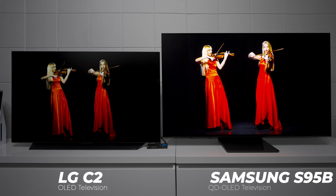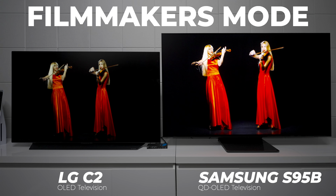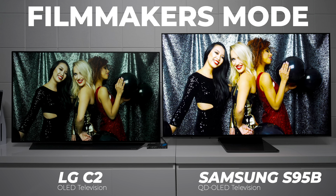Here's what it looks like next to the LG C2. I still think the LG C2 is a fantastic TV, but when you put it side by side against the S95B you can just see how much brighter the picture is. A lot of people may say the LG looks more natural, and I could agree with that, but here are some demos so you can make the decision for yourself.